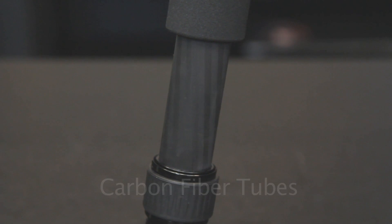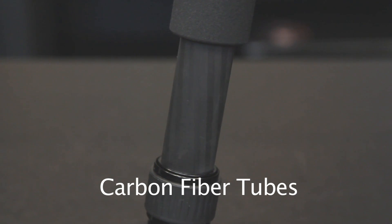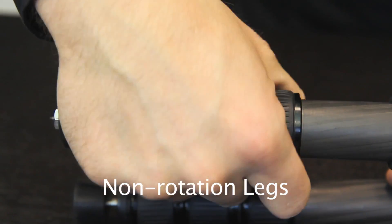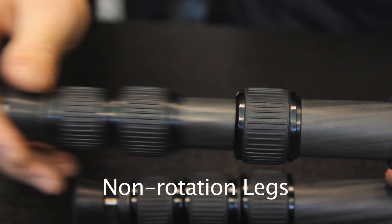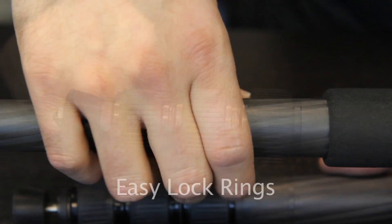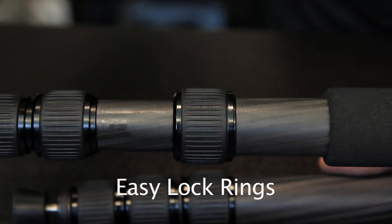These tubes are made from a unique combination of carbon fiber material. As a result, they're extremely strong and very rigid. They also have a high grade of vibration reduction. Because of non-rotating legs, all leg locks can be opened in one movement, making setup a matter of seconds. The RegEd ring lock system keeps dust and sand from entering the tripod, ensuring a perfect operation over time.